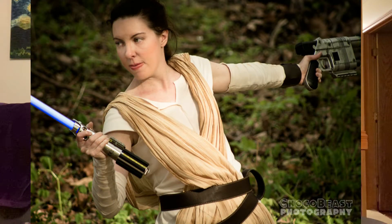At these conventions I always dress up, and one of the costumes I've been doing for about the past four years is Rey from the new Star Wars trilogy. It was one of the first costumes I made when I started really getting into cosplaying and going to conventions regularly. I've worn it in a parade, at conventions in general, and in a couple of photo shoots with my dad and a friend. It's a costume I really love.